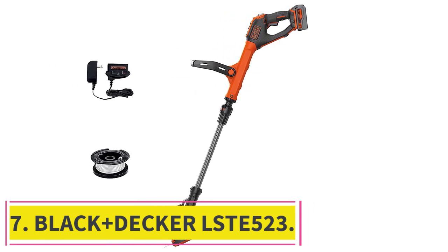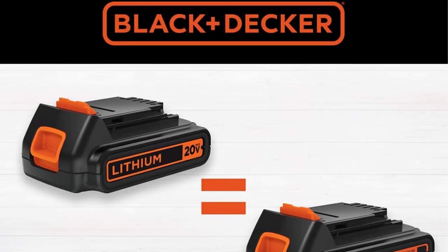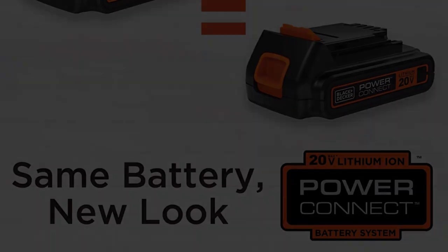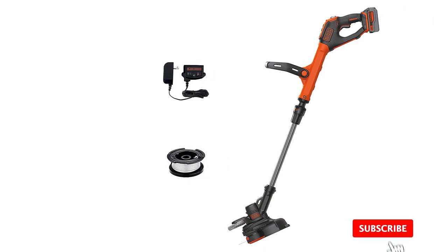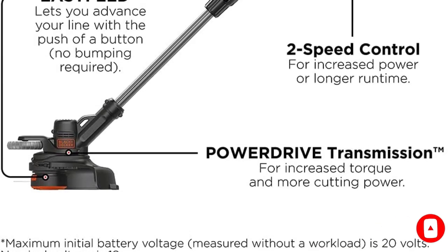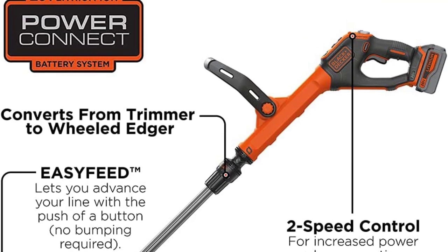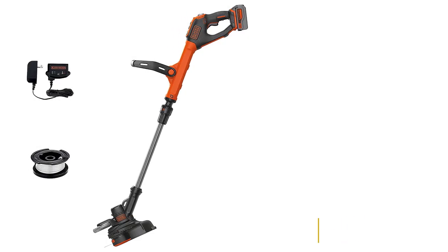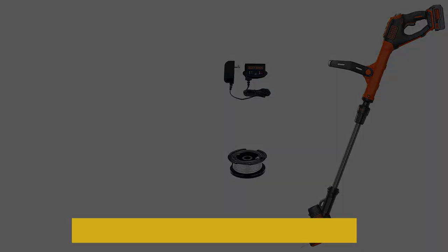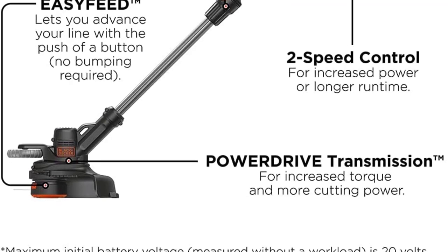Number 7: the Black+Decker LSTE523. Users report long battery life and lightweight operation. If you need to do light trimming in the backyard, don't let smelly gas or a short extension cord hold you back — just grab your charged LSTE523 and get cutting. This weed eater is equipped with a two-speed control system to adjust for more power or extended run time. It features a command feed system that advances the trimmer line at the push of a button.